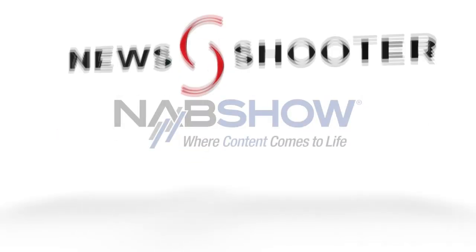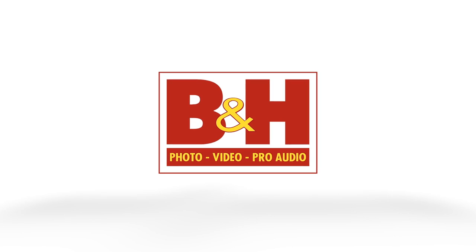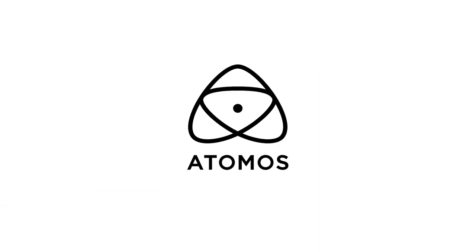New Shooter coverage of NAB 2023 is sponsored by B&H and Atomos. Hi, it's Matt here for newshooter.com at NAB 2023. I'm at the Vaxxas booth here.